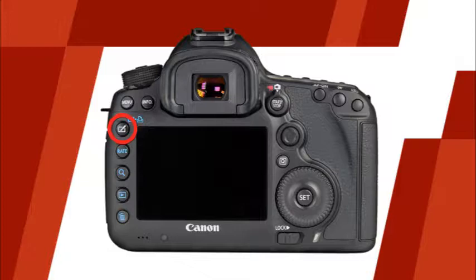This is the rating button. Using this button, you can assign star ratings to your images in camera. This is a great way to keep note of which images are your favorites while you're shooting. This is the index magnify reduce button, which is used in the camera's playback mode. Using this button in conjunction with other camera buttons and dials, you'll be able to view your images as thumbnails, and you'll be able to zoom in on detail areas of the image to check focus. This is the playback button. Pressing this button will allow you to view your images on the LCD monitor. This button is the erase button, which will allow you to erase images from the memory card in playback mode.